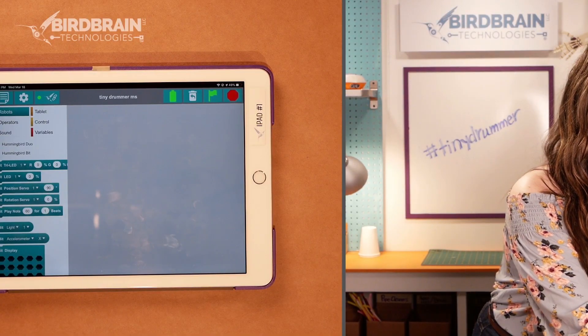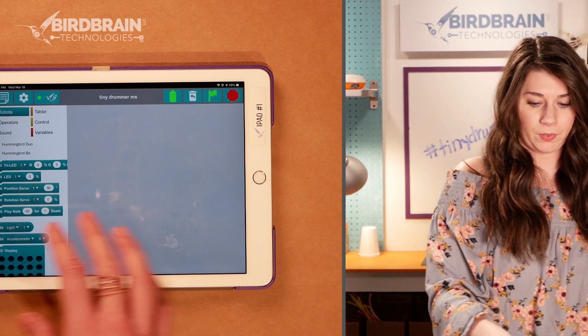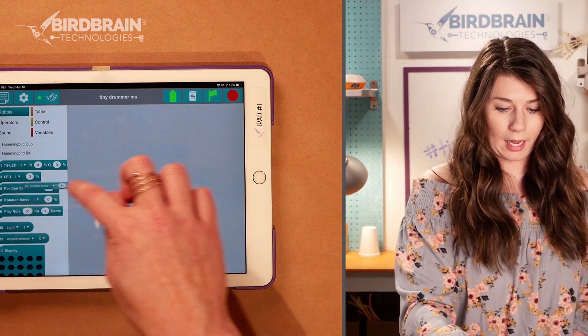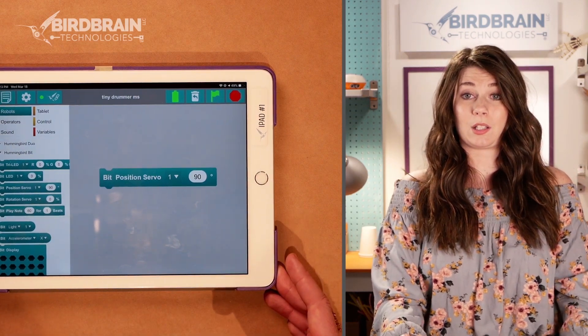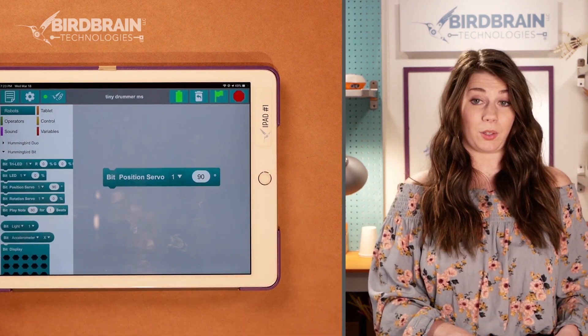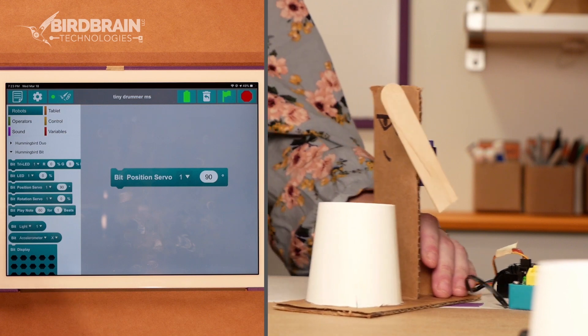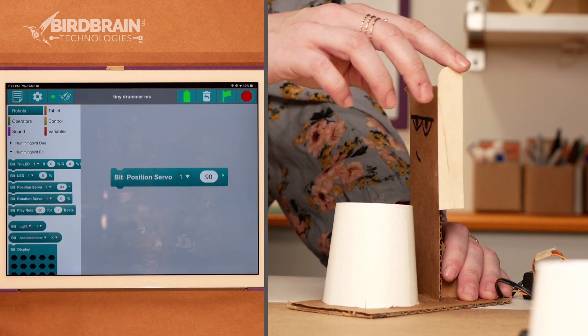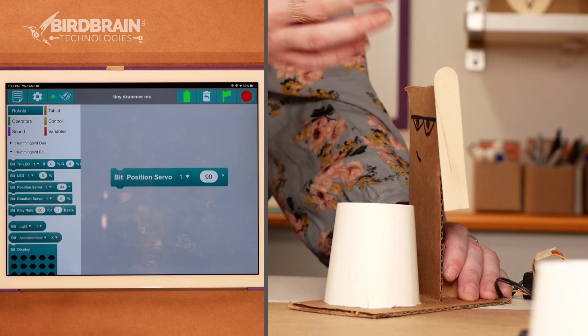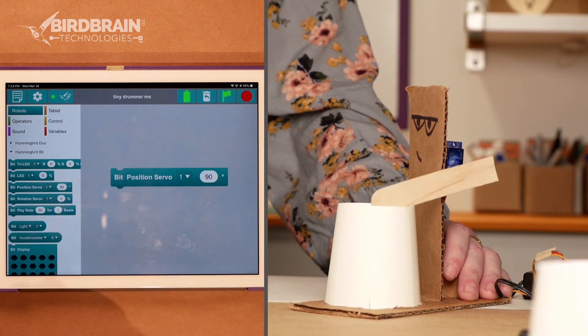I'm going to start by programming our single-armed Tiny Drummer. To do that, I'm going to drag out a position servo block. I like to set it at 90 degrees first, just to see what 90 degrees looks like on my robot, because I don't know what position this arm is at. That could be zero, that could be 90 — I just don't know. So I want to know where 90 degrees is.